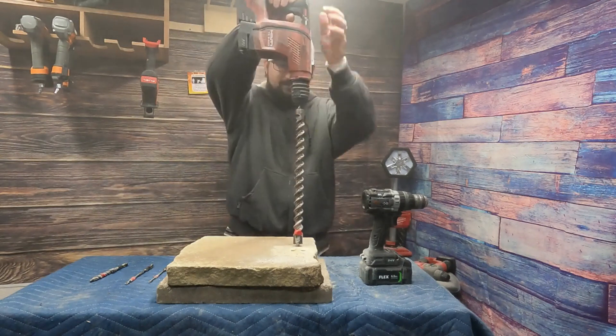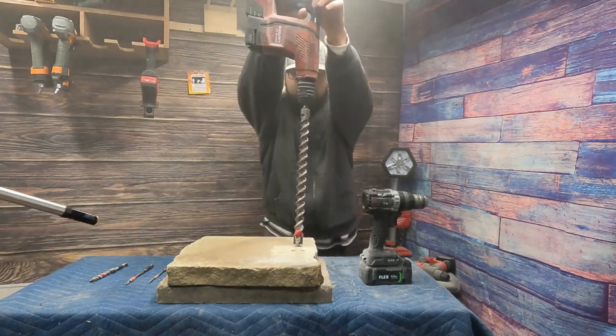The Flex can't handle the big one. With a little drill, this thing's gonna be crazy.